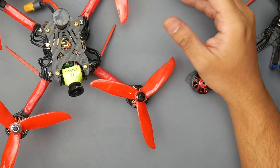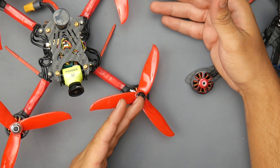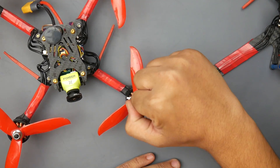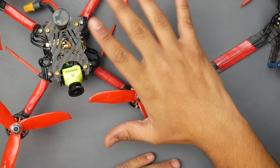Above 25% throttle it feels much more controllable. That doesn't make it a bad motor — it actually makes it a really good motor for the price. You're getting a lot of performance, and it is quite remarkable what Racer Star did with this motor.